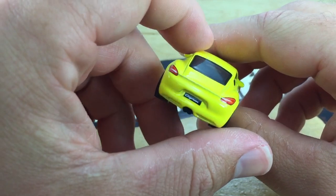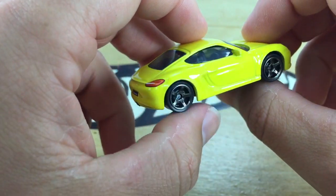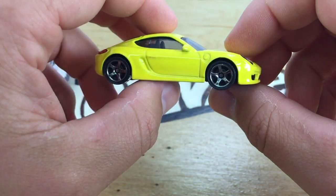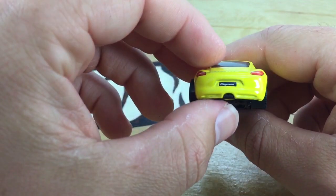Pretty cool. And then there's the back. It says Cayman on the license plate, and the taillights are painted in. We do not have side tampos because we've got front and back instead, which is fine with me. I like the details.